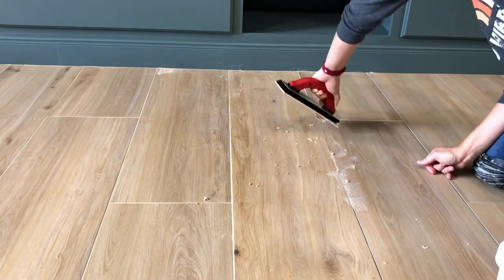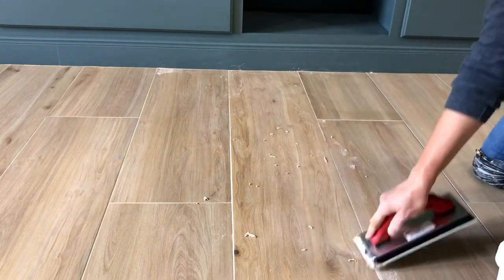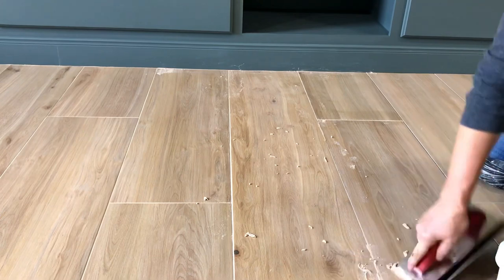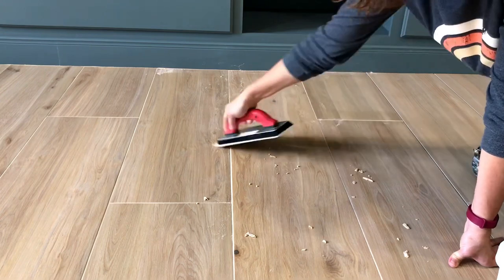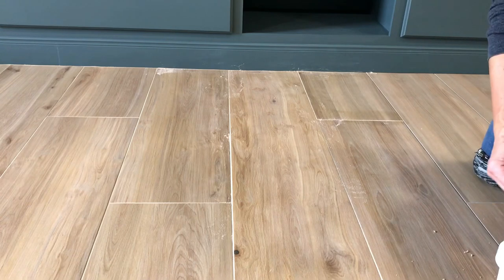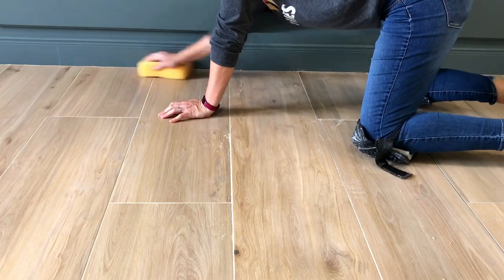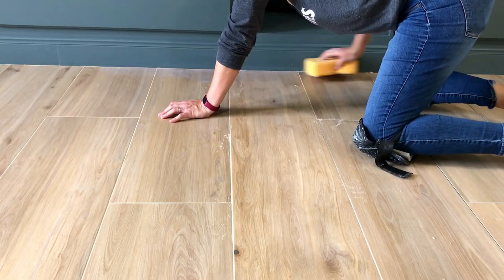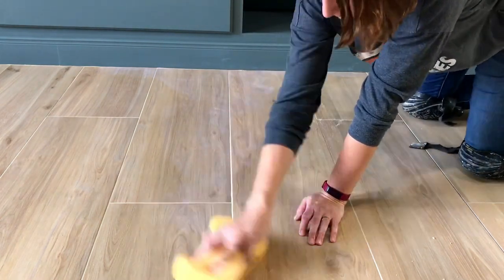I also want to point out that I'm using knee pads — I think they're essential for any tiling or grouting project. Knee pads are your best friends; they're going to save your knees. This Mapei grout I'm using does not require any sealer, so I won't have to come back and seal it later, which is a huge time saver. Whatever grout you use, follow their recommendations for how long to let it dry before walking on it and before getting it wet — usually that's a few days.